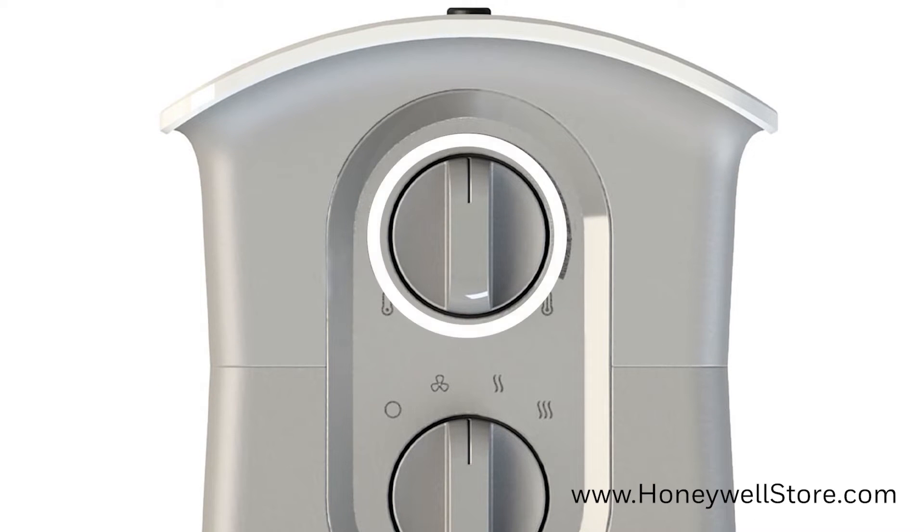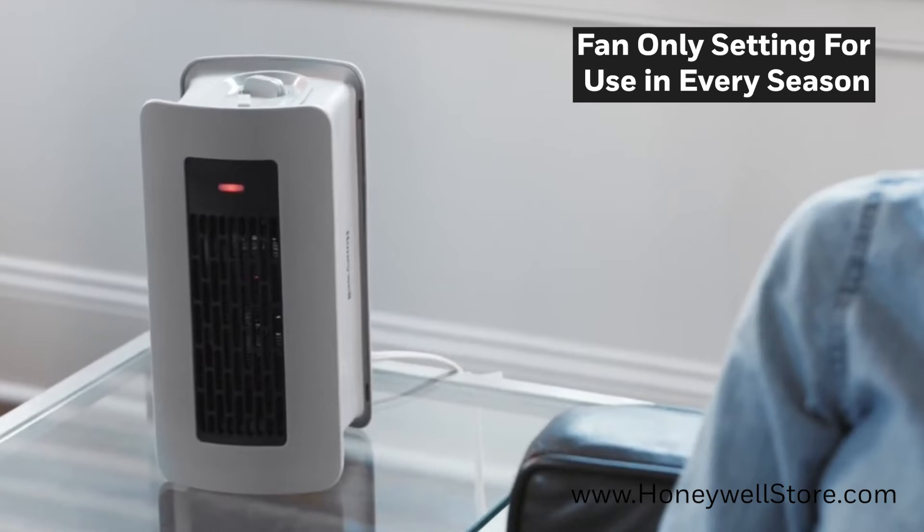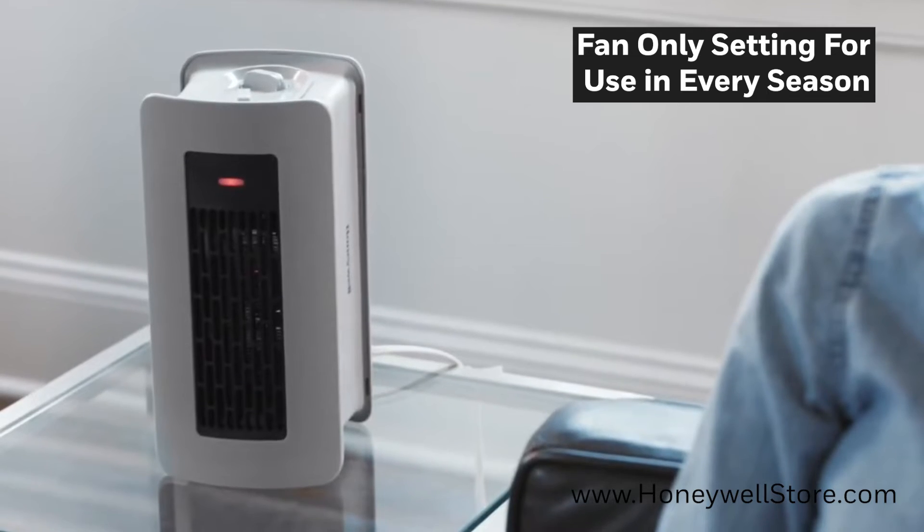The adjustable thermostat lets you pinpoint your desired temperature for your perfect level of warmth. The fan only setting allows you to use this personal heater regardless of season.